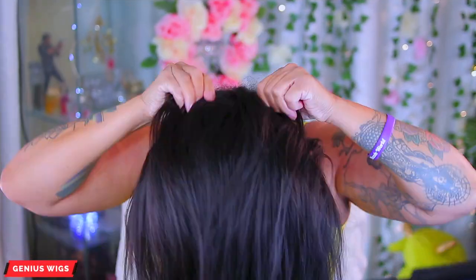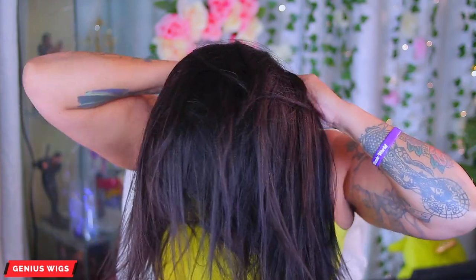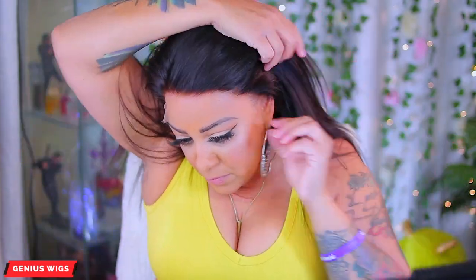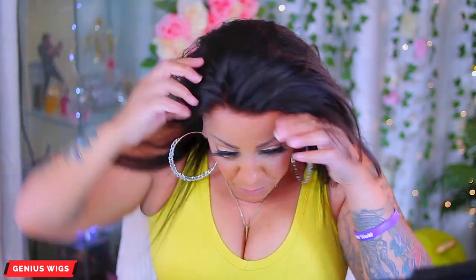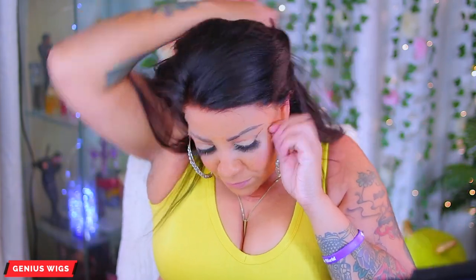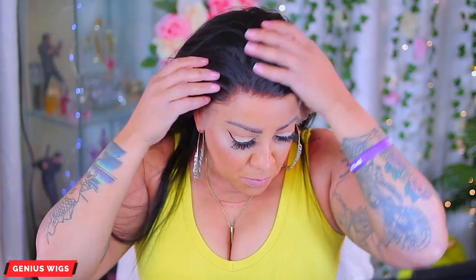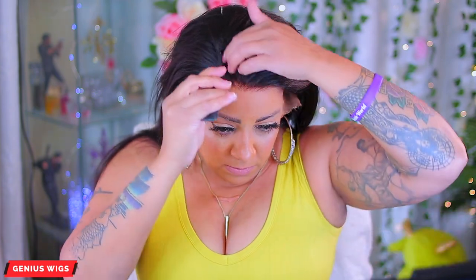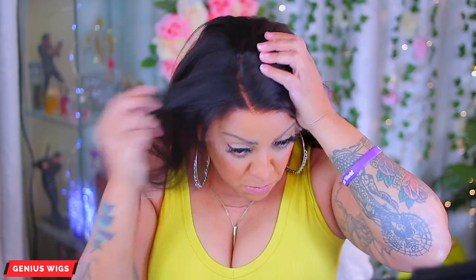I'm going to go ahead and put this unit on. I really do like Genesis Wigs a lot — their lace is really bomb and it is very transparent. Now this one is a 360 unit, and I haven't done a 360 in some time. Not saying I'm not a fan of 360s, but to me you can still put your ponytail up high in a regular lace frontal. For those of you who want a little bit more coverage, you can check them out.